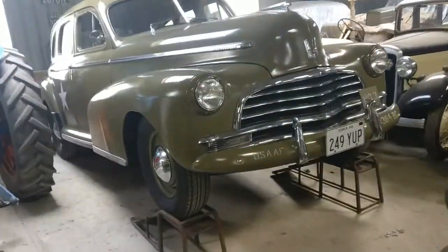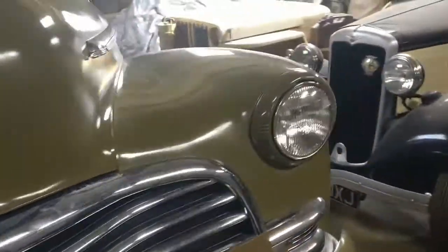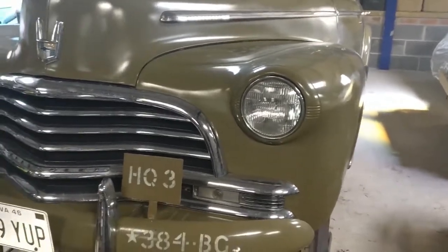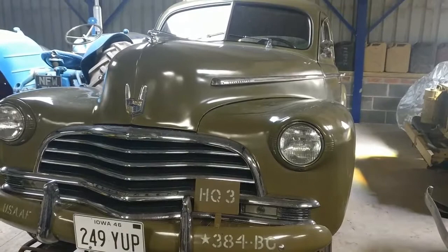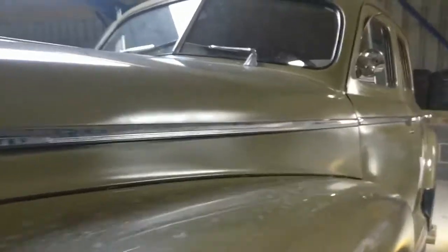Now that the F-250 is sorted, this old girl is coming up next. She's a 1946 or '47 — I'm not sure which — Chevrolet Stylemaster. And she has got no brakes.